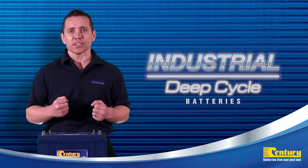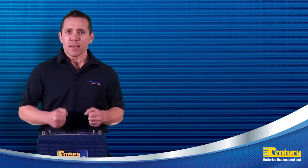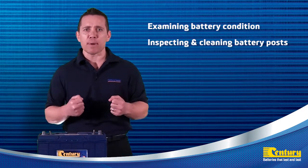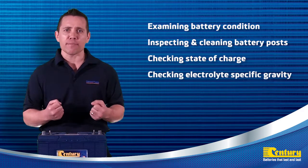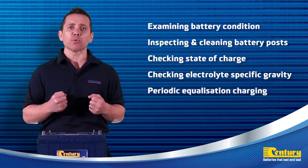For recreational applications we recommend checking the batteries at least once a month. The maintenance check should include examining the condition of the battery, inspecting and cleaning the battery posts and connections, checking the battery's state of charge, checking the specific gravity readings and the levels of the electrolyte, and periodic equalization charging.